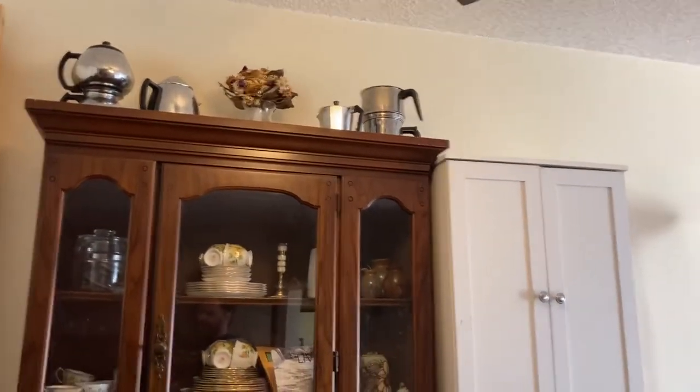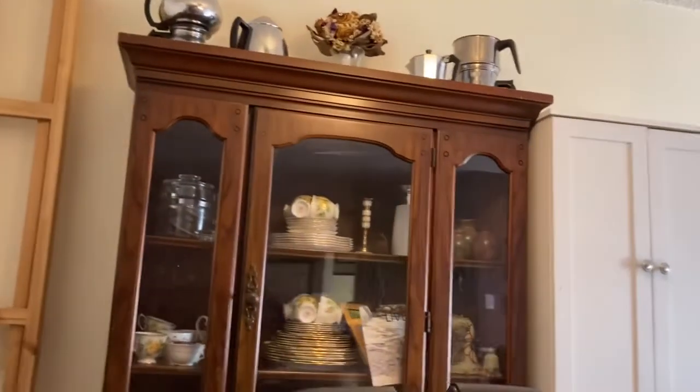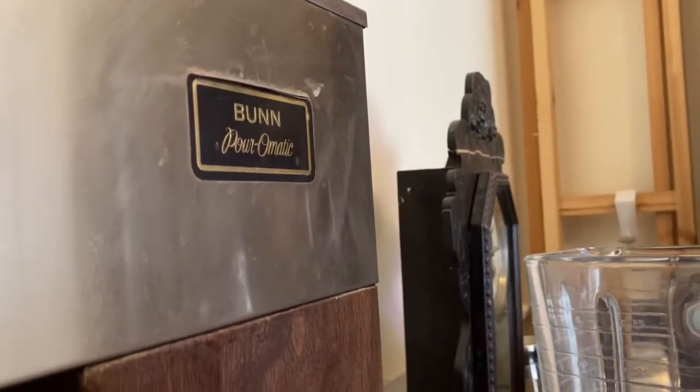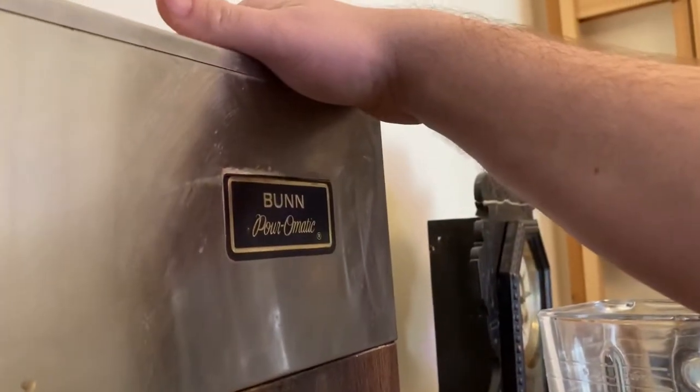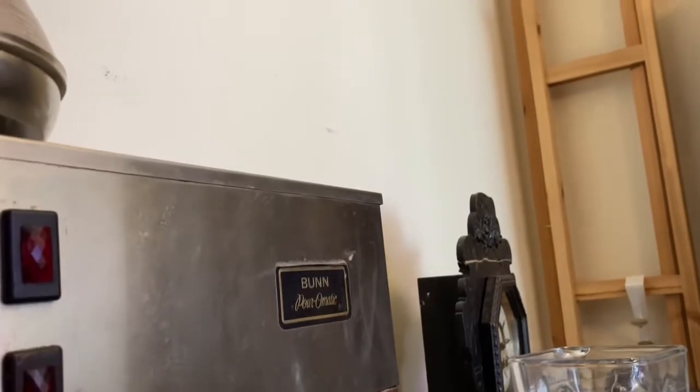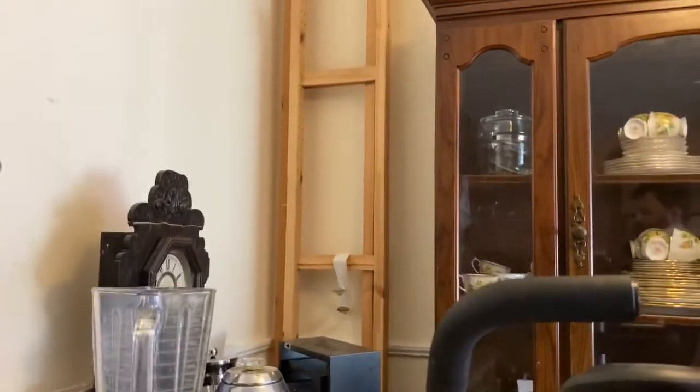The only downside that I would say to this is these things do probably suck up a bit more electricity, because in this black part here it's all a big tank full of hot water. So this is constantly on. Like I said before, all these switches do is turn your elements on and off. And that's it.